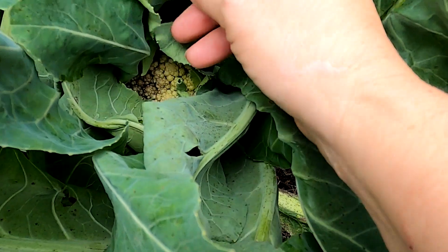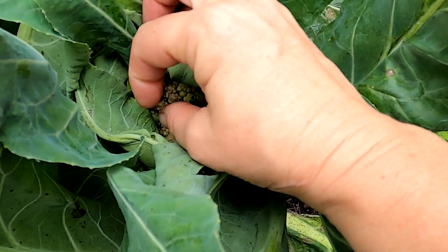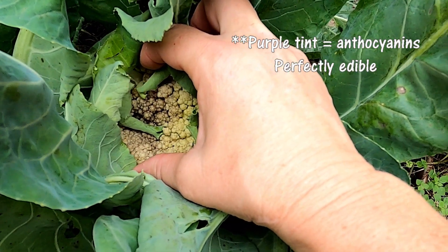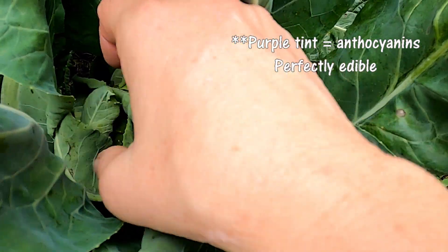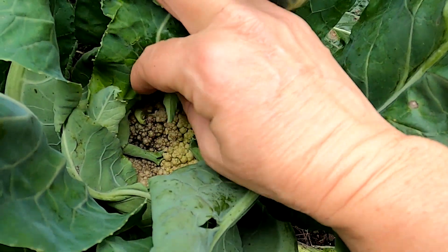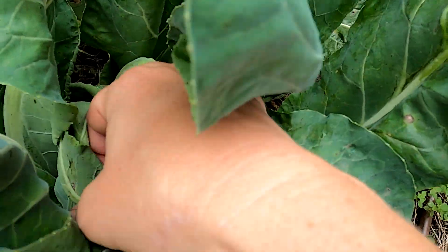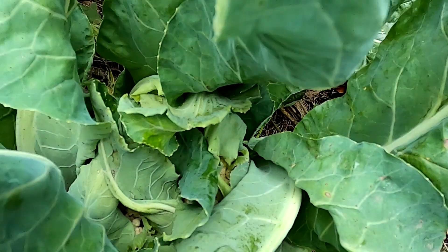The head of the cauliflower should not see sun, and this one is — and as you can see, it's not coming out pure white. That's edible still, but it should be covered to be a proper head.